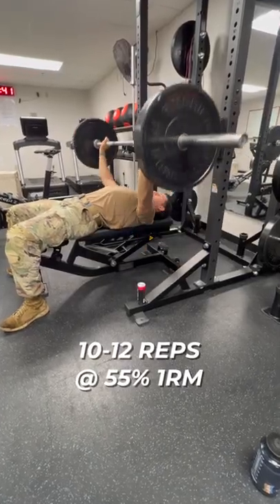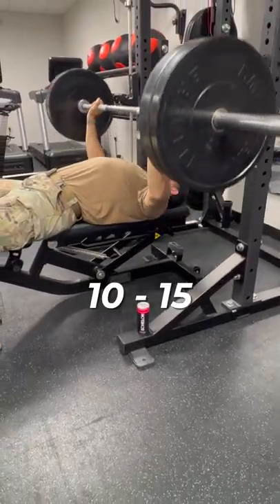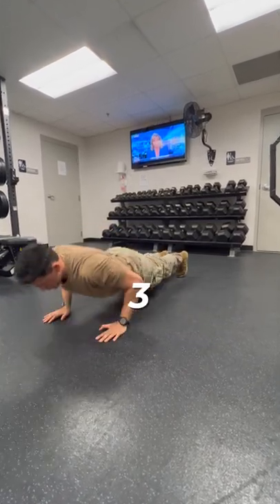Do you need help maxing the hand release push-ups? Barbell bench press 10-12 reps at 55% of your 1 rep max. Superset this with 10-15 hand release push-ups. You're going to rest 60 seconds and complete a total of 3 rounds.